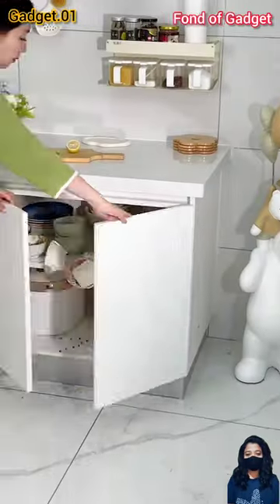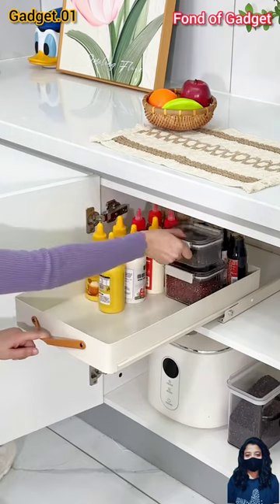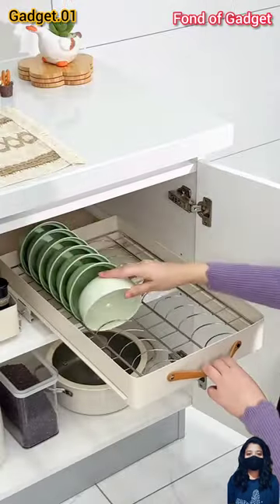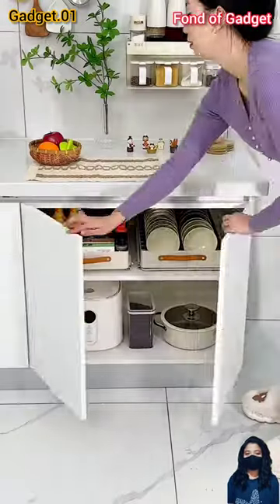Hi, welcome to Found Gadget. Gadget number one: this is a pull-out dish drying rack, or kitchen self-draining storage inner dish rack for cabinet. Let's have a look at this gadget.